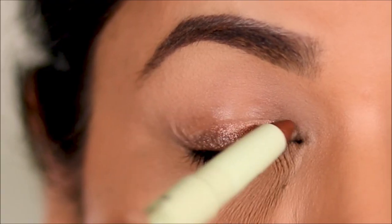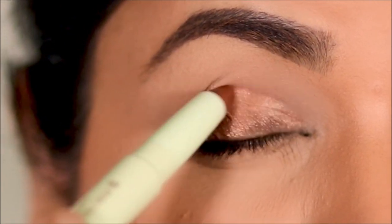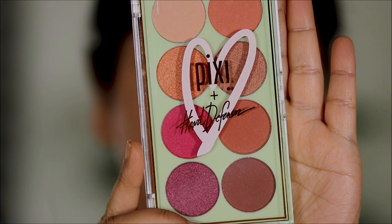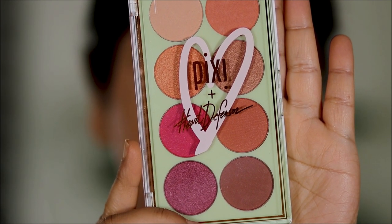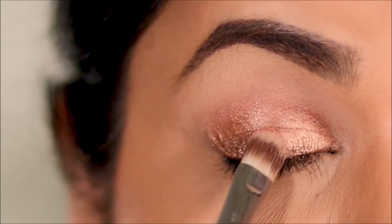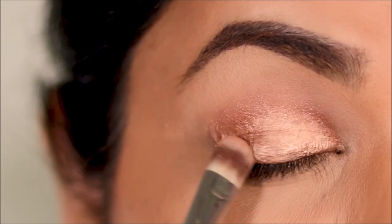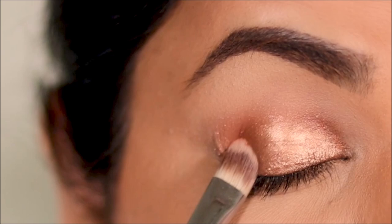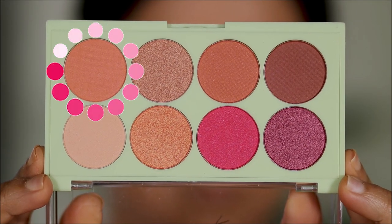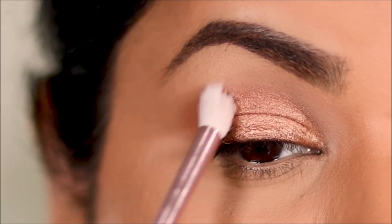The Pixie Endless Shade Stick is a beautiful bronze gold with a little shimmer and glitter — it looks absolutely stunning on its own. But I'm also going to set it with eyeshadow, using a beautiful bronze gold shade from the Eye Heart Palette by Pixie. To blend out the edges I'll use a transition shade, applying it with a blending brush by Juno.